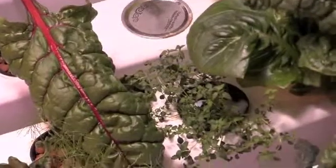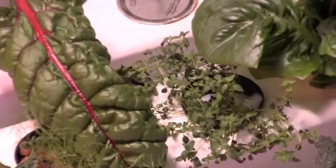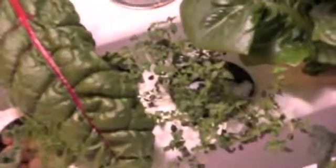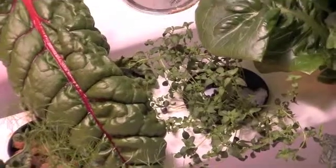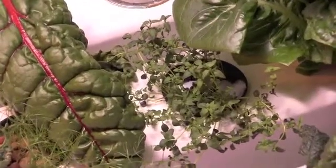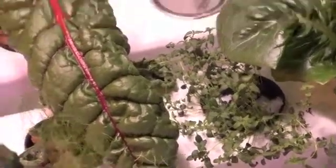Down here you'll see a plant that we had some concerns about. It's actually a thyme plant — that is an herb for those who are unfamiliar with it. But it has taken off quite well, and we look forward to getting some thyme off of that as it continues on.